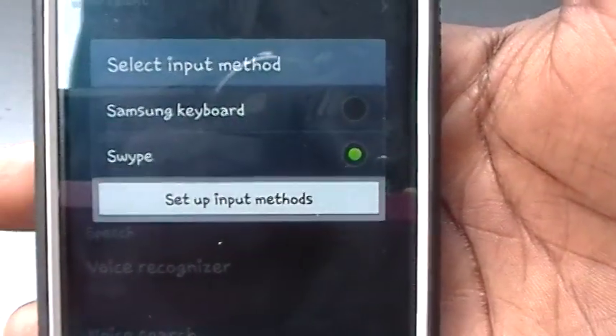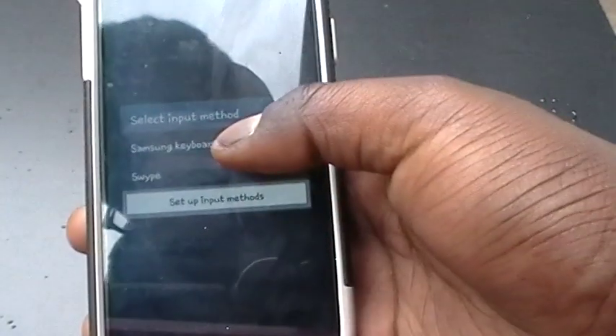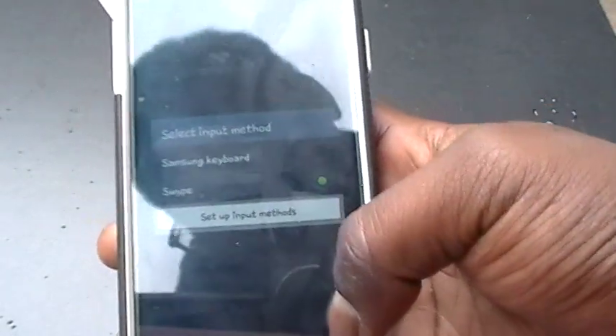My menu doesn't show it registered here because I haven't installed the application, but after you download it the keyboard will actually show up for you so that you can in fact use it on your device.